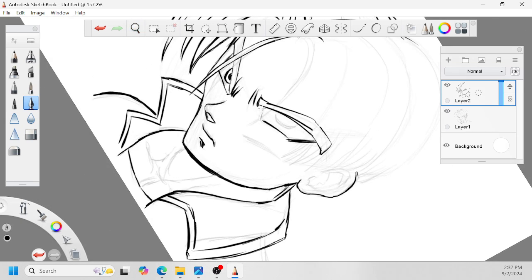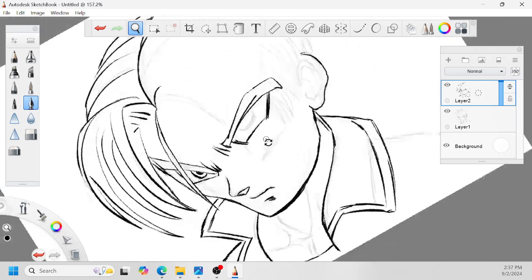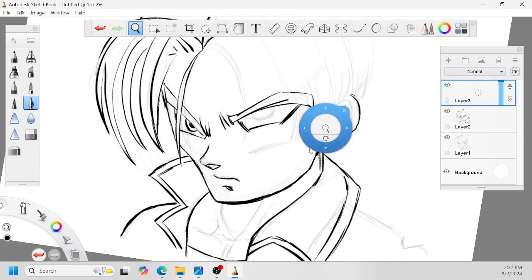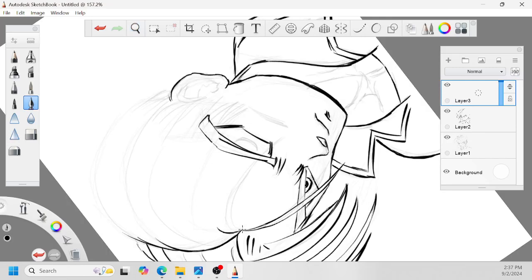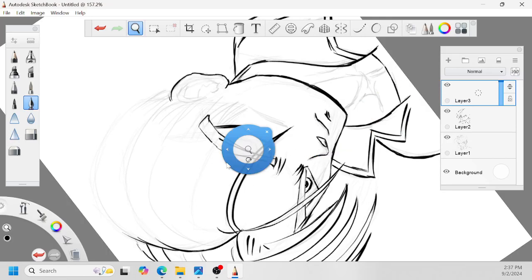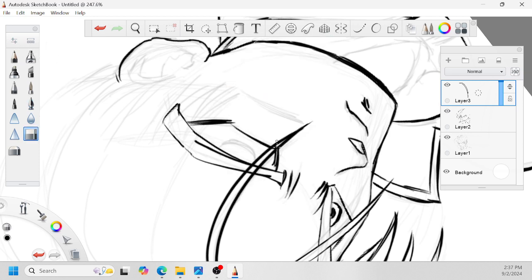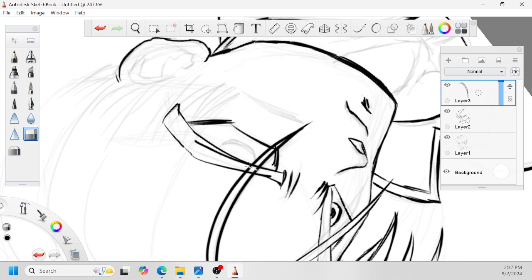A little trick you can do on the computer — just put a different layer, and then you can draw over stuff. You can use a separate layer like that and then erase what you don't want, and then you can always just merge all the layers. Simple.